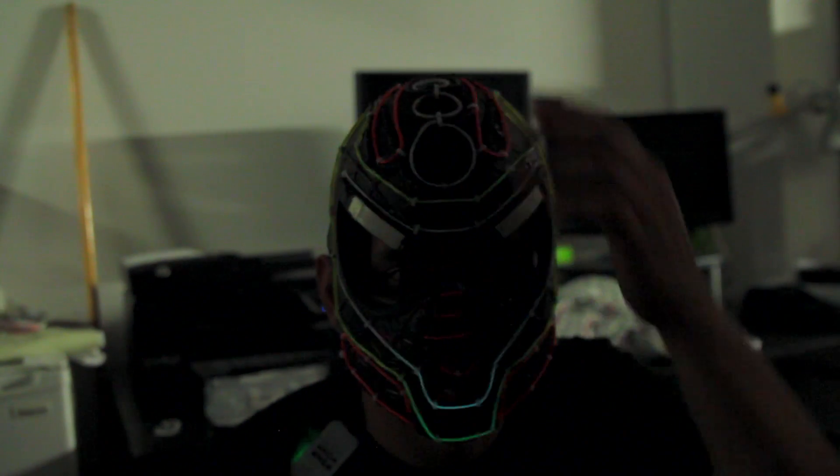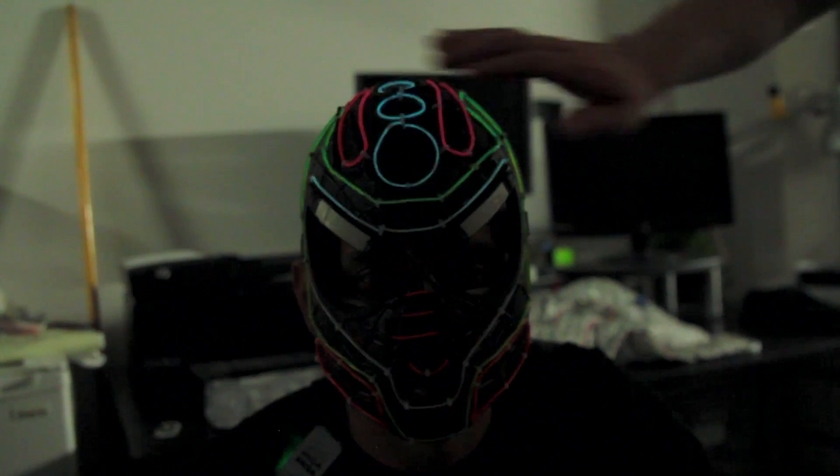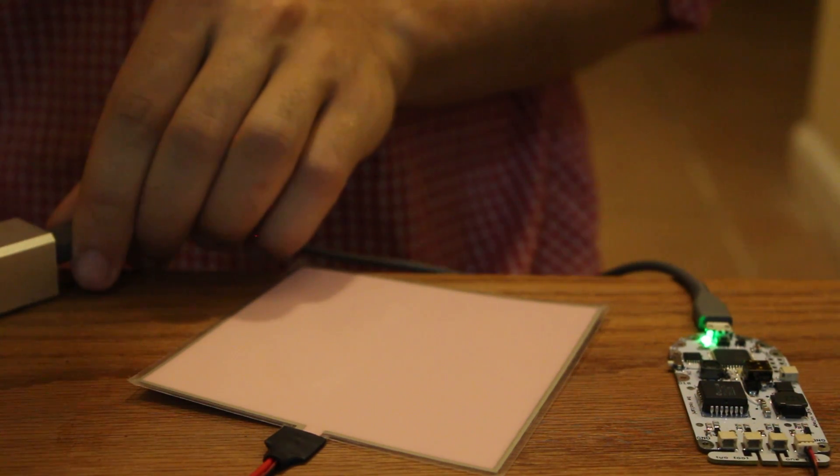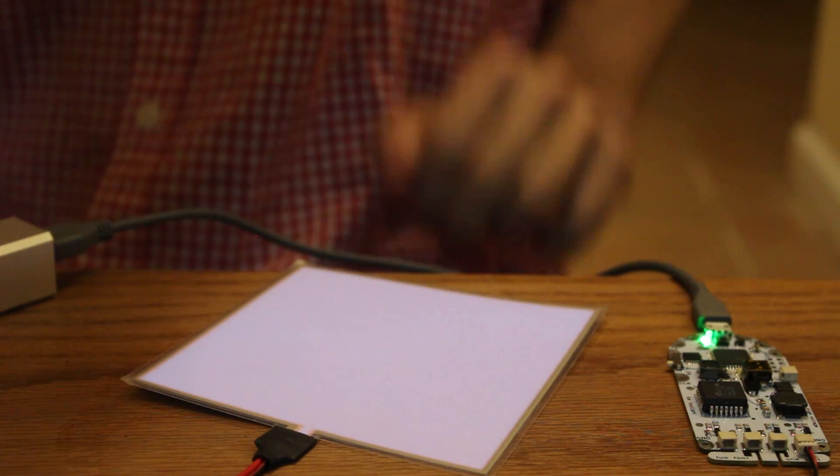The WoBoard is an open-source prototyping platform for wearable electronics. It has a quiet EL driver built-in, so all you need to get started is a piece of EL and a battery. There's no programming required.